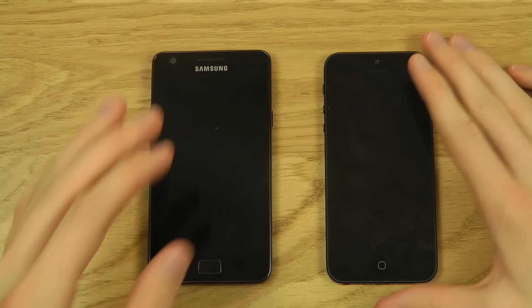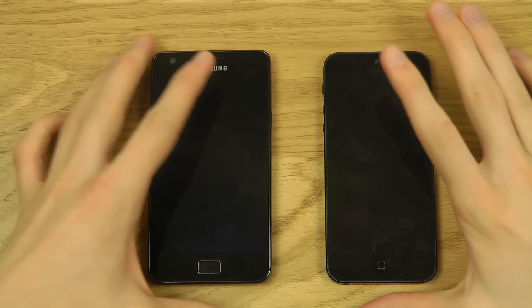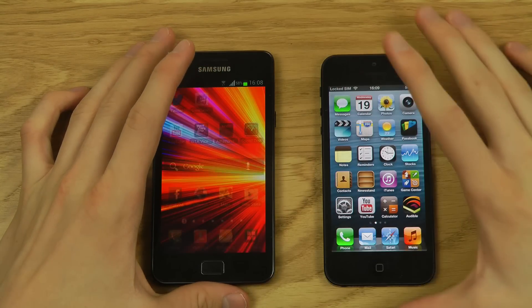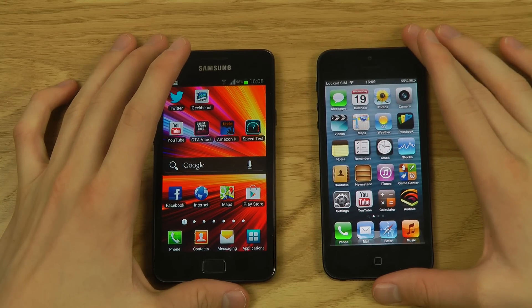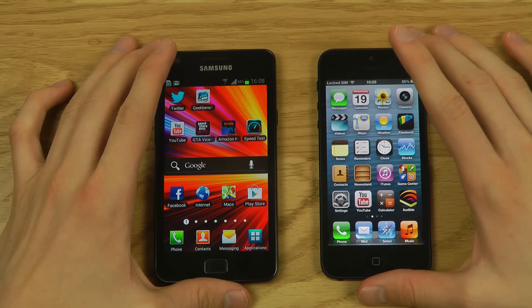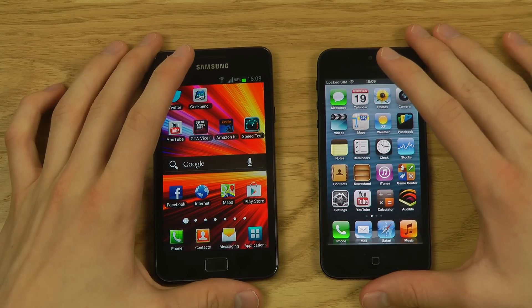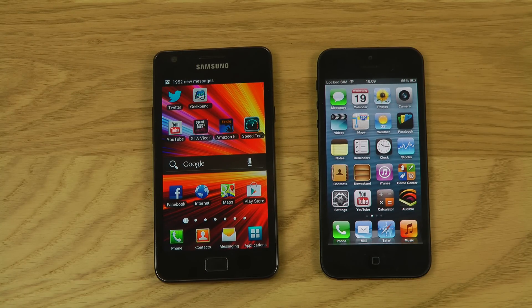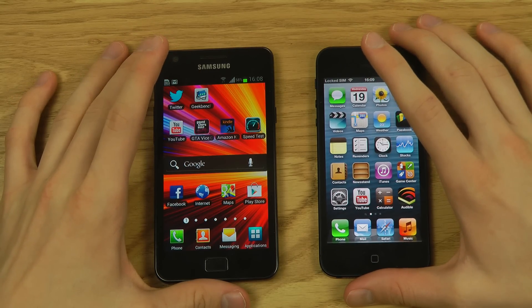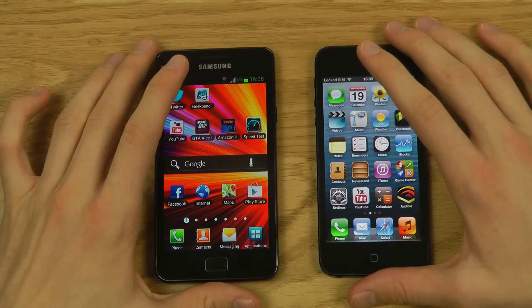Now let's talk specs. The iPhone 5 is quicker unless you get the Galaxy S2 LTE variant — there are many Galaxy S2 variants. Mine is non-LTE. LTE hasn't been available as long in my country as in the US, but there is a Galaxy S2 LTE variant available here.